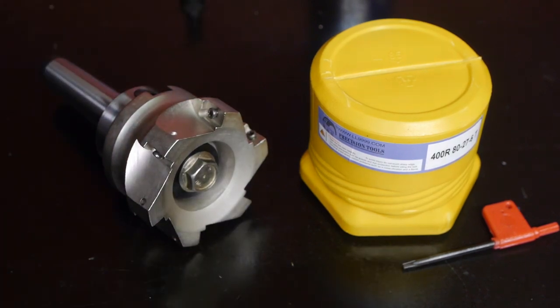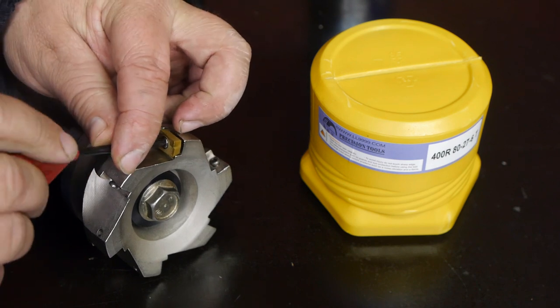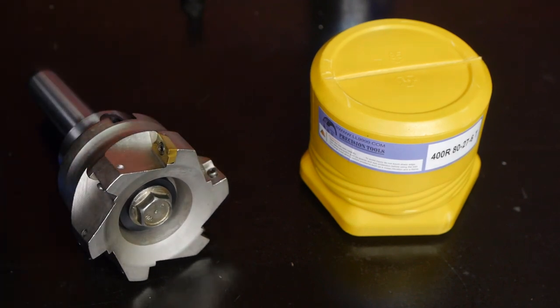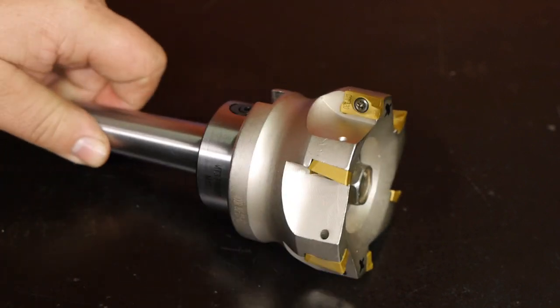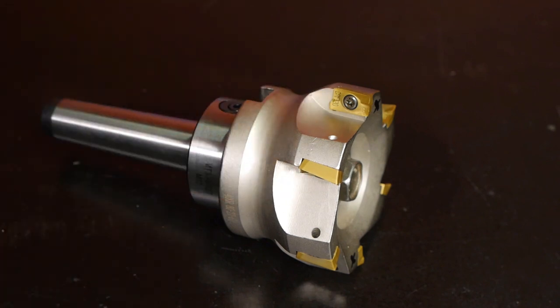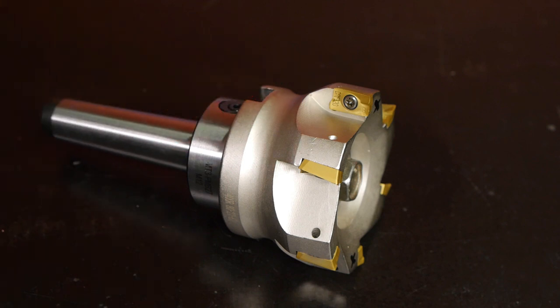Now it needs a couple of inserts. I don't think you need to see me put in five more of these, so I'm going to charge the camera because the battery light is starting to flash. And I'm back from doing a visual inspection, drinking some tea and recharging the camera battery. I'll tell you — I found a flaw with this thing, and it's a serious one. I tightened up the insert screws harder than I'm used to for lathe cutters, just using the default screwdriver.